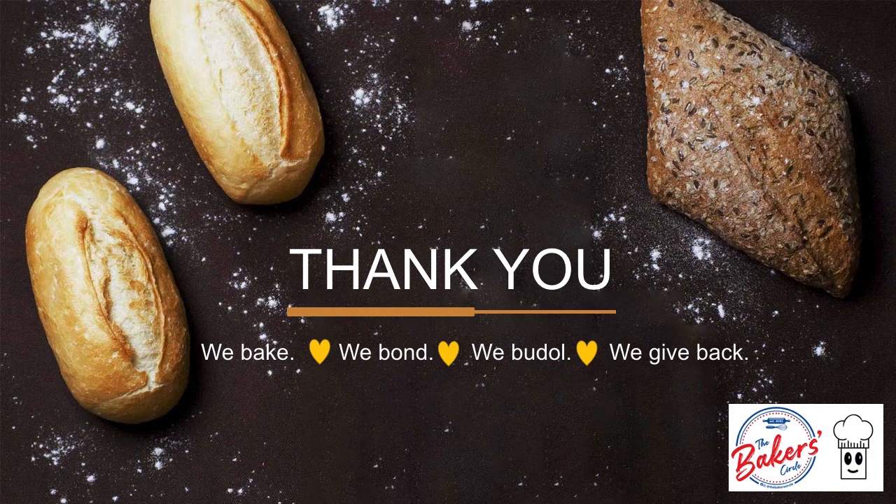Thank you very much. I hope we were able to lead you and guide you through making your own sourdough starter and starting your own sourdough bake. Just ask questions in TBC and there will be a lot of us who are very willing to answer your questions. This has been a pleasure for me from Panaderiani. You can look for me on my IG and you can also ask me questions at TBC. Have a good day.